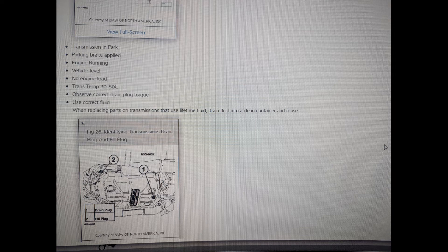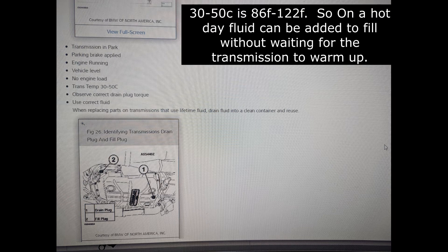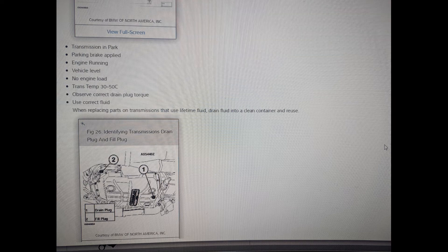As you can see in the manual, the trans temp needs to be 30 to 50 degrees Celsius, which is about 86 to 122 degrees Fahrenheit. So if you're out on a very warm day like it was for us, you can pretty much fill the car up to the total fill right away — which again was, while the engine is off before it was ever started, 2 and a half quarts in before it came back out.